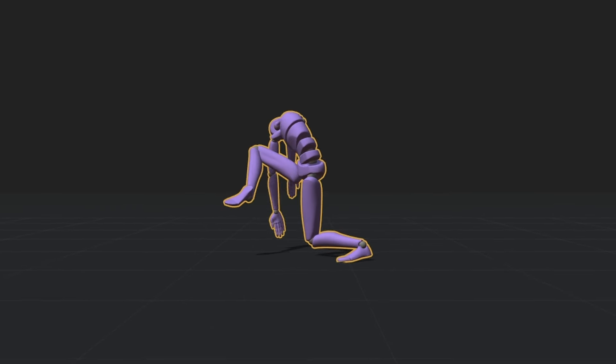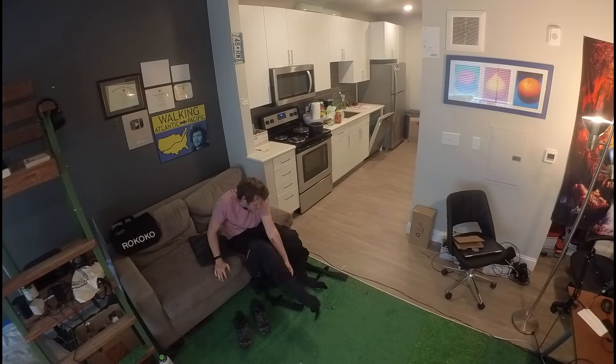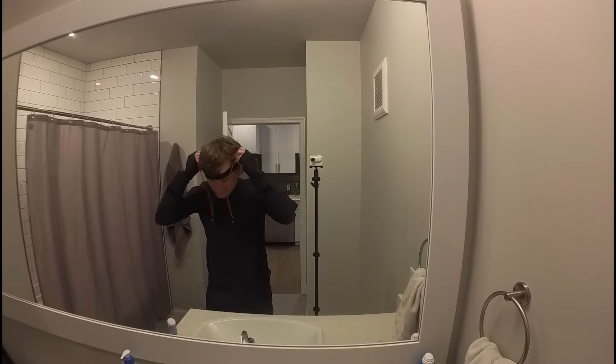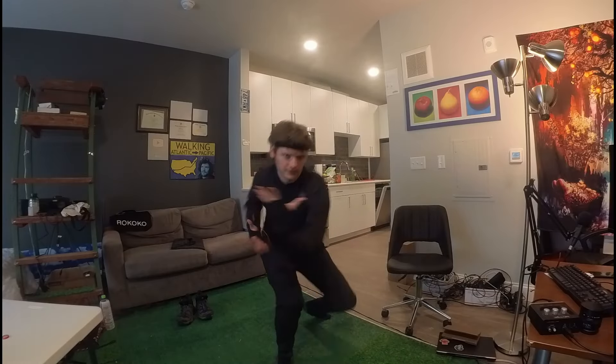I've never done motion capture before, so I'm gonna take you along with me. I do not like clothes that are tight on me, so I was very worried to put this on. But it was only moderately uncomfortable, which is significantly better than I thought it'd be. I just can't with certain fabrics. So now that I looked like I was straight from Tron...